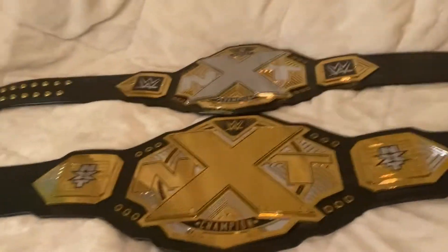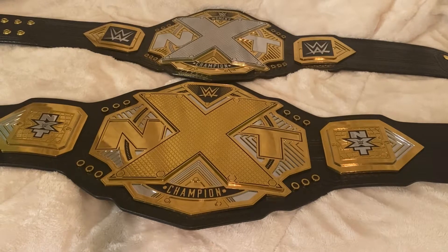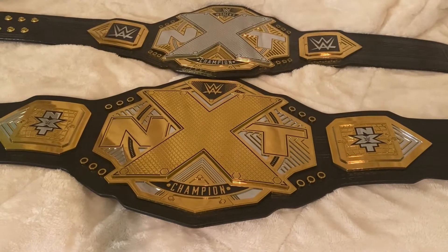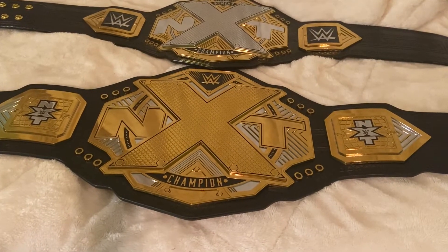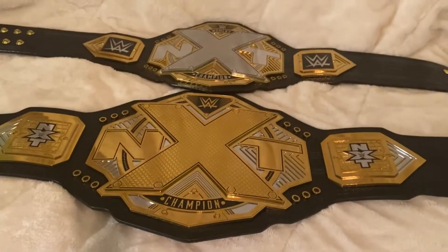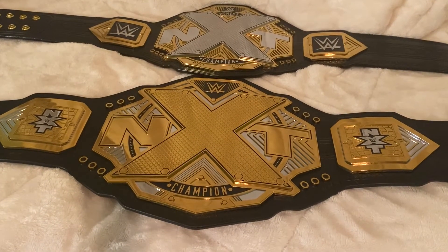Really cool titles for both of them. I actually got this women's title when the shop messed up and sold them for $50 each — I managed to pick one up, so I figured why not. It's the only women's belt I have in my collection. These belts are pretty cool; the NXT is a lot bigger, of course. I'm really curious to see the size comparison of the WWE world title to the women's title.